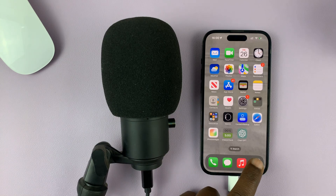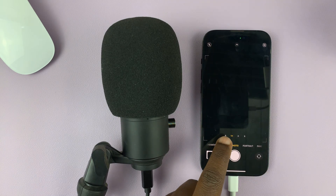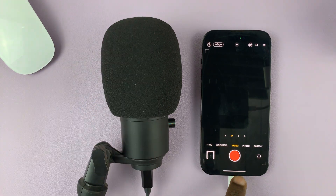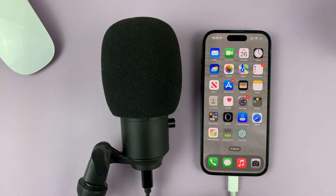Other applications like the Camera app — when you go to video — will automatically use the connected microphone to record audio when recording videos.